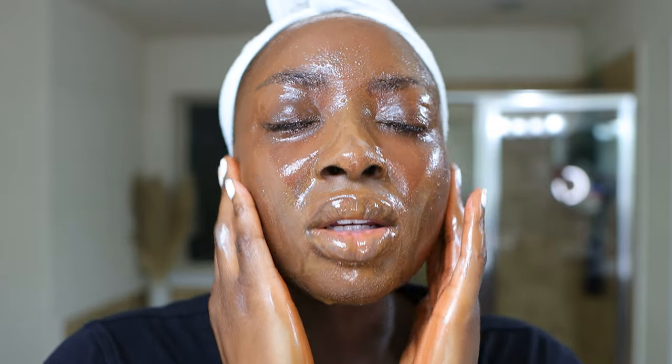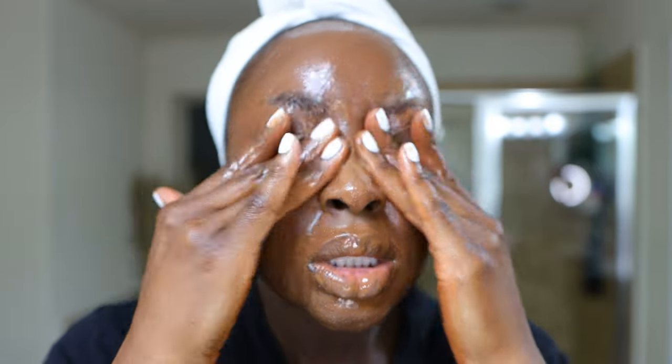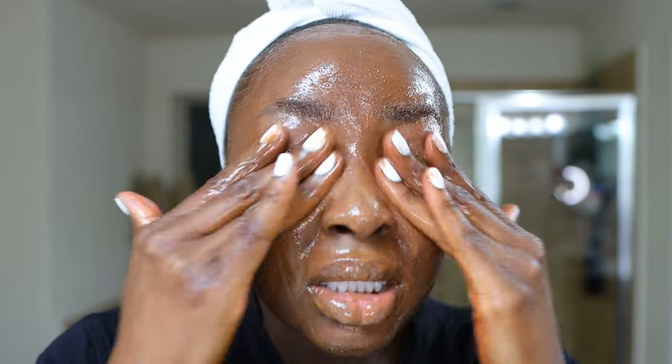This just feels like an oil on the skin. You see how it goes from a solid-ish type substance and then now it's melted — it's going to melt all the makeup. Get in that hairline because you know we did the contour. Unless you don't contour, but still — get up in there, get the chin, you feel me? I am going to shower, so I'll get my neck and all that stuff, but we're doing this here in the mirror for you first.